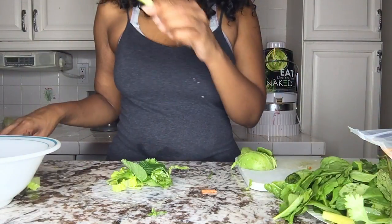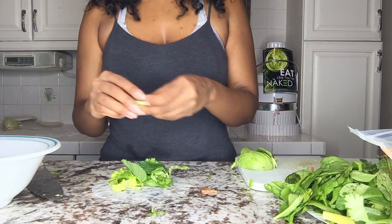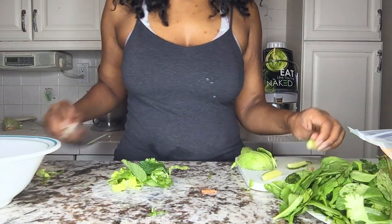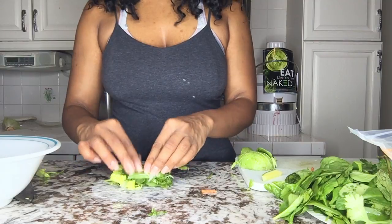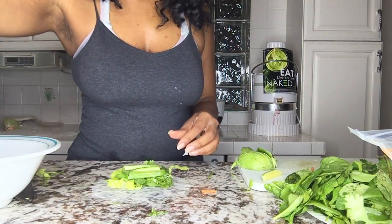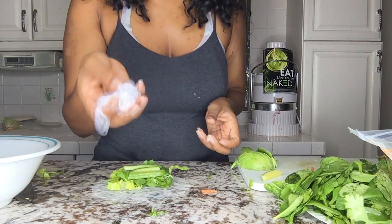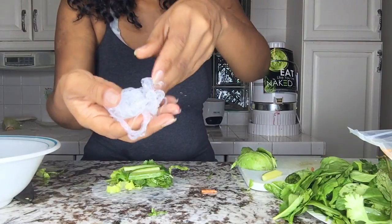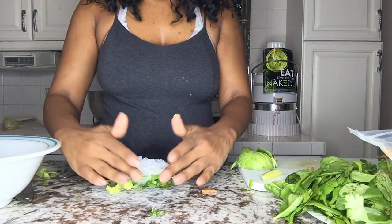Now put your cucumber slices — maybe I'll put like three, because this is a smaller one and you don't need to overpower it. Then you're going to grab some of your noodles. I got the wrong noodles — these are supposed to be white — but here they are. You're going to put your noodles on top like so.